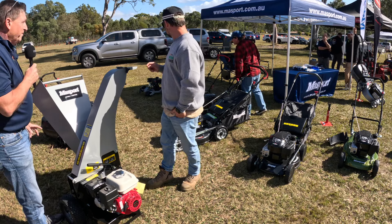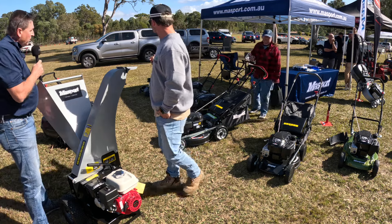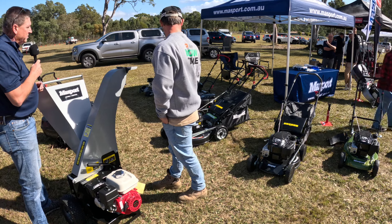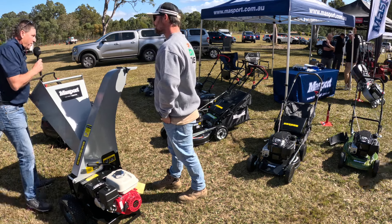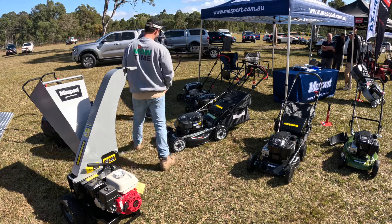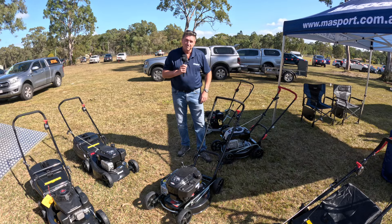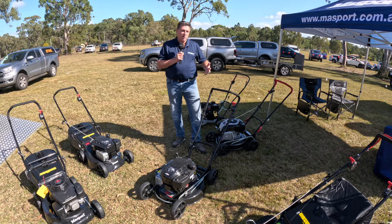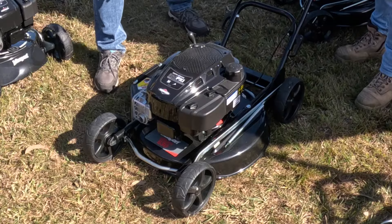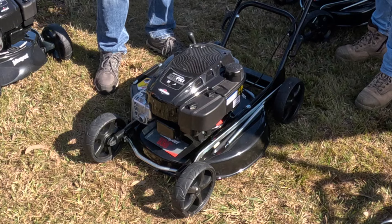So we've gone through the mowers, and I see you've got the edger back there as well. A commercial-grade edger with a Briggs engine. A couple of other really good products we have, which a few of the contractors have shown a lot of interest in today, are the utility-type products. This is just your 21-inch side-throw utility.